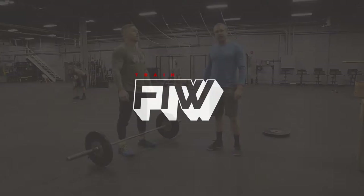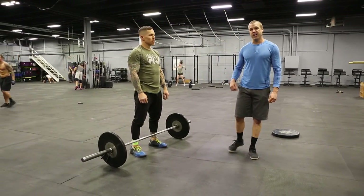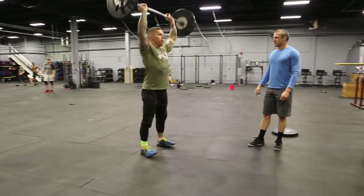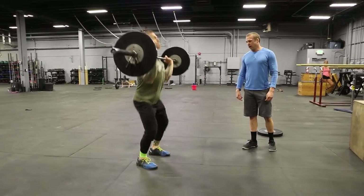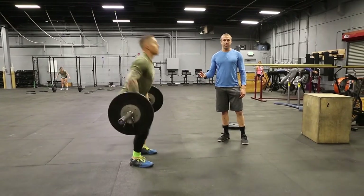A common fault we'll see when cycling and cleaning jerks together is athletes that pause or hitch at the hip as they're lowering the weight. That looks like this right here. You'll notice Matt will push his knees forward. I'm going to have that bar kind of slam into his hips and there's a slight pause on the way down.